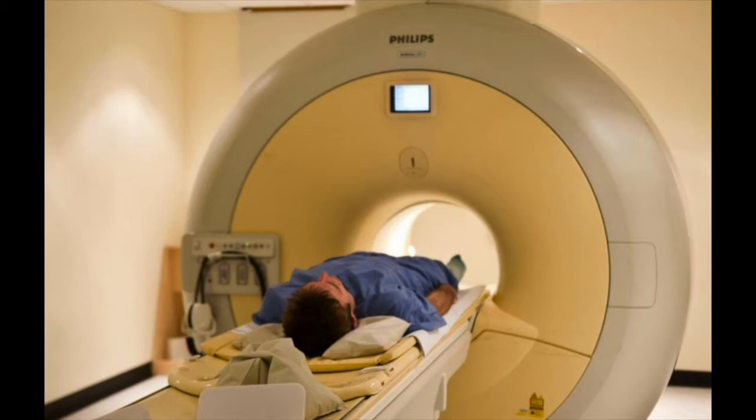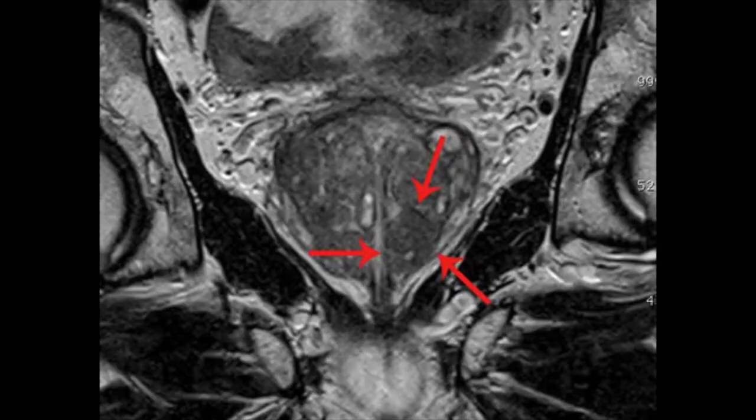Preceding almost all transperineal prostate biopsies is an MRI scan. This allows us to exclude some men from the need for biopsy, but also allows us to see if there are any areas within the prostate that need targeting with biopsy.